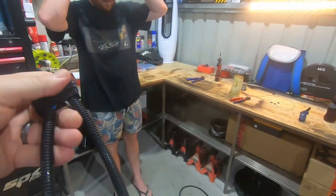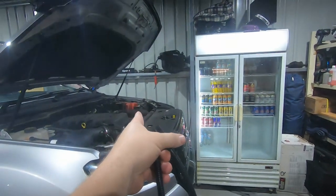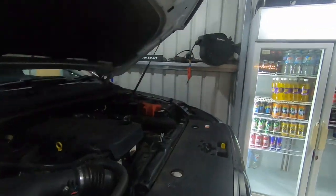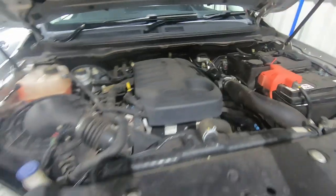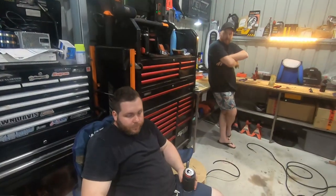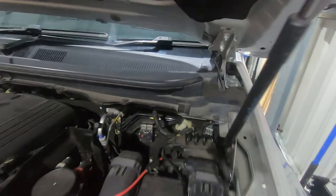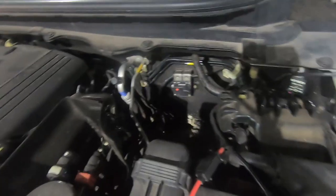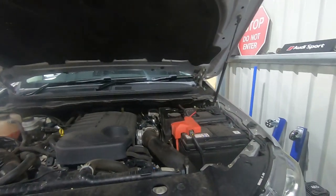A few moments later — the big man has now put together the entire harness. We've got the side that goes to the back of the car and the side that goes to the front near the battery. On the Ranger, the grommet into the cab is just behind the battery; on a Navara it's on the opposite side. You'll look down and see a rubbery-looking thing — that's your grommet. You can make a hole in it to pull your wires through.